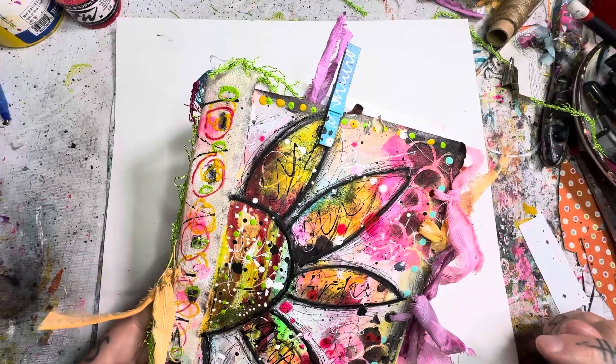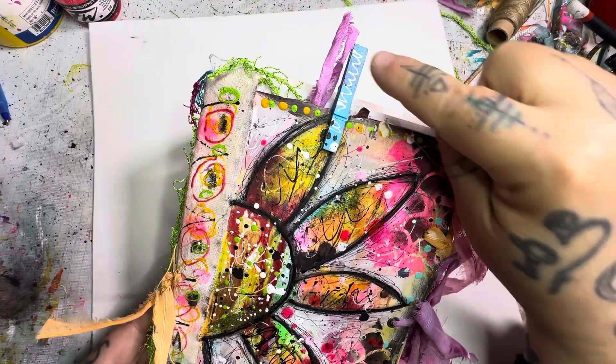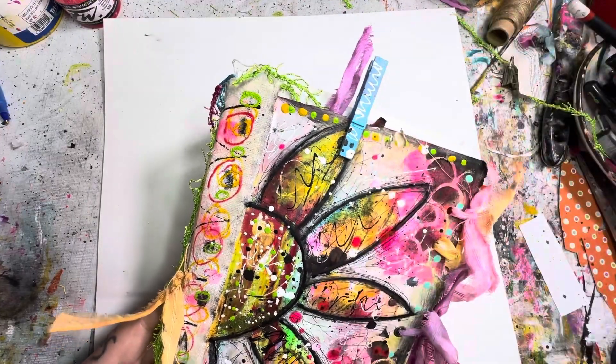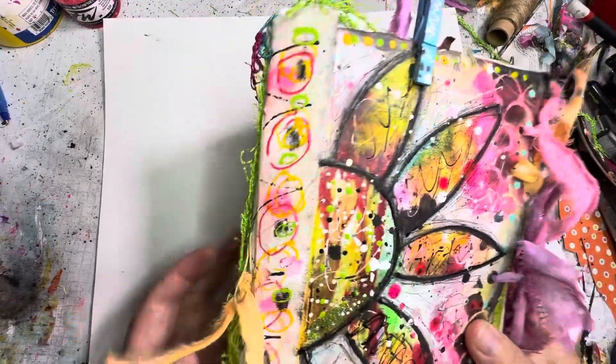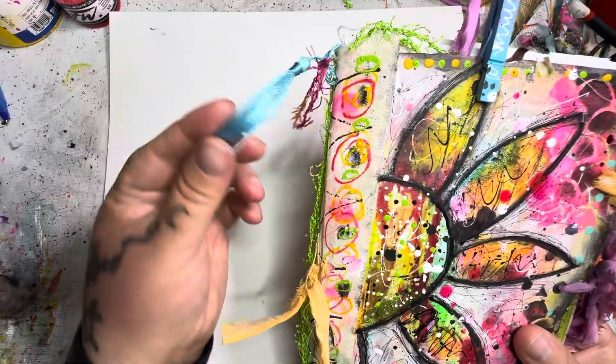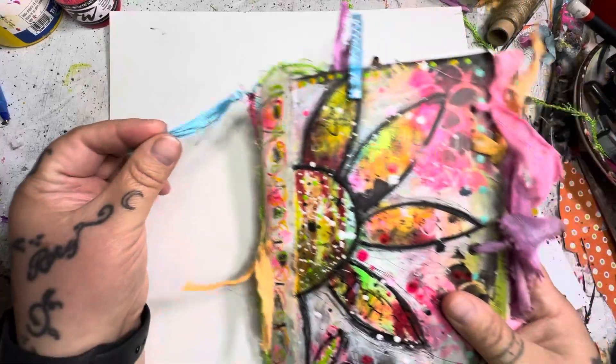She wanted to add a little hand-painted blue clothespin to it as well — her favorite color is blue. So we went with that. I also added a silk blue tassel here, again the blue because she loves blue.